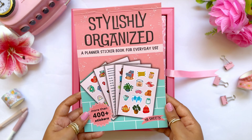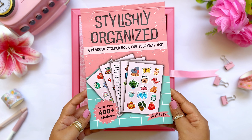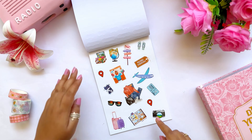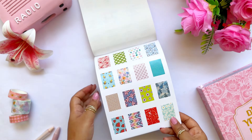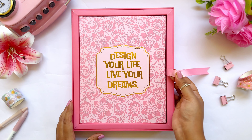Next, you will get a sticker book named 'Stylishly Organized,' which has 16 sticker sheets with 400 plus stickers — a perfect planner sticker book for everyday use. It includes icon stickers, functional daily stickers, self-care stickers, affirmation stickers, and a lot more. I will give you a complete flip-through of the sticker book in a separate upcoming video, so stay tuned.